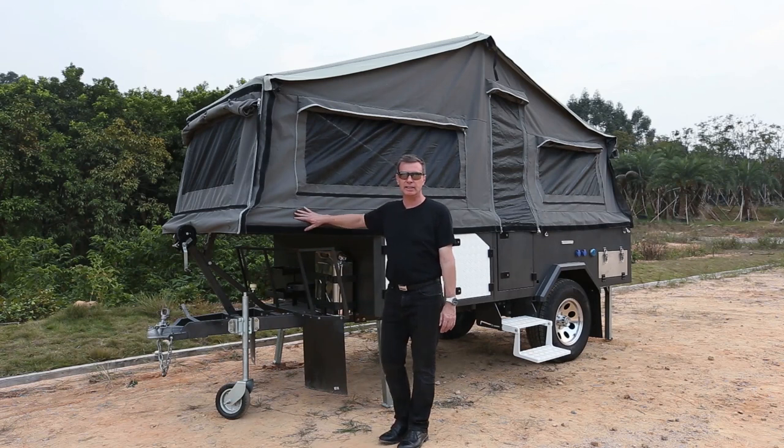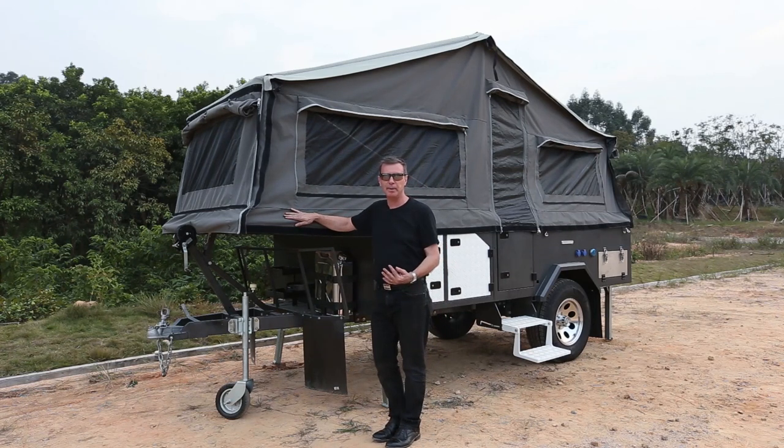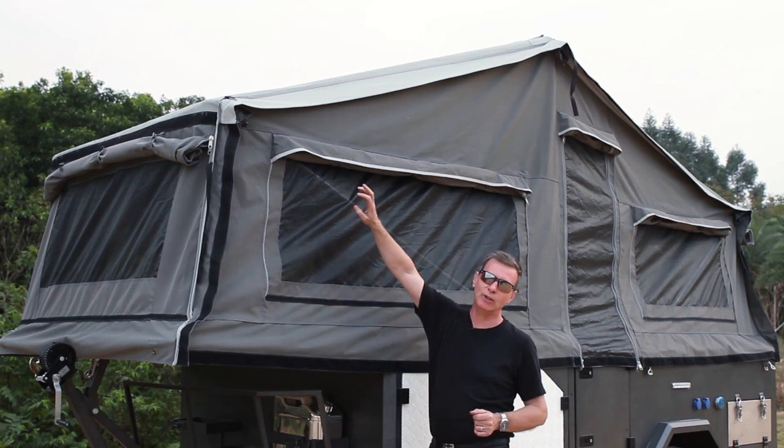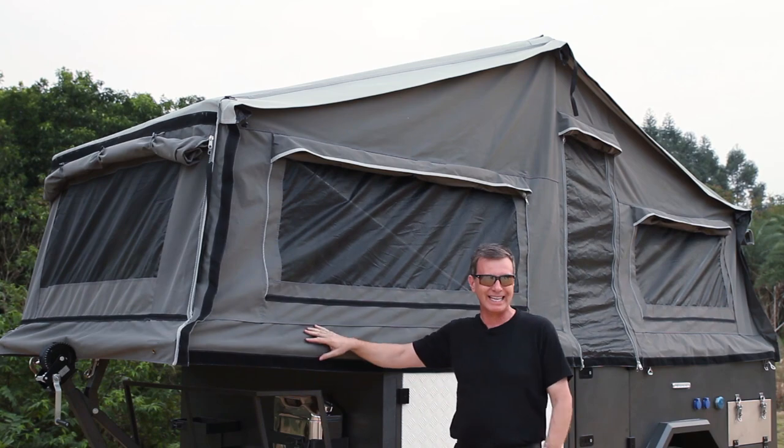So that's the main tent set up. It's fully waterproof so you can enjoy your camping not just when it's sunny but also if it's raining you can still have a great time. There's also an available awning that you can attach to this tent if you would like the extra room.